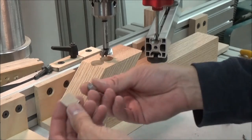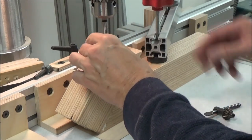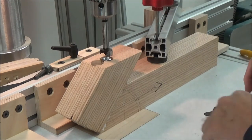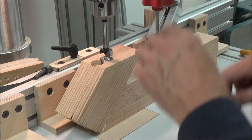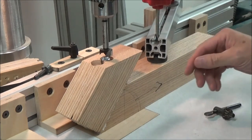I'm going to save these two pieces — when I do my next one they'll come in handy. There we go. Alright, I'm going to unclamp it and move on.